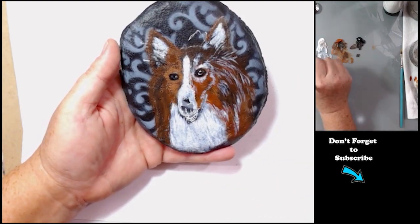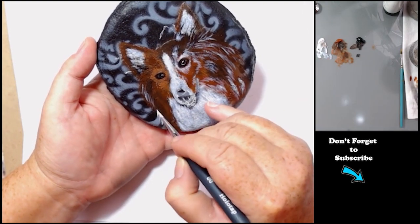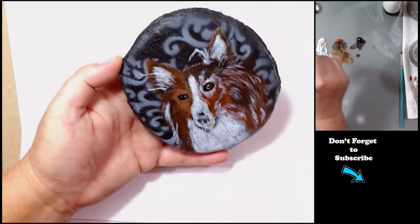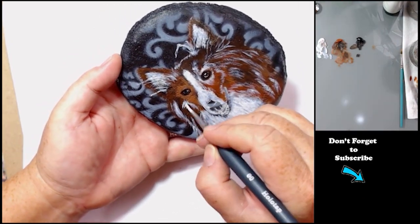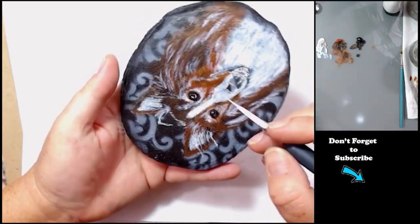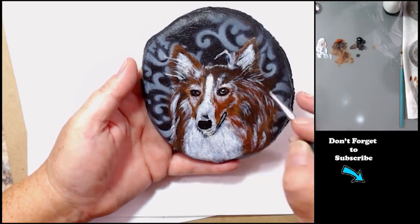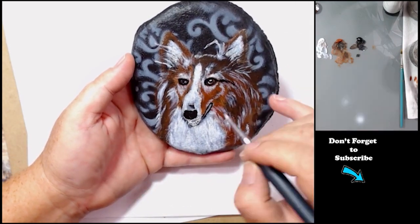I've gone down to a detailed brush and I'm using small little strokes of varying sizes, lengths, widths, and direction. You don't want all of your hair following the exact same direction — you want some of them to kind of curve in and out a little bit. Definitely follow your reference photo; highly recommend reference photos. Don't try to paint from memory unless you've painted that subject hundreds of times.